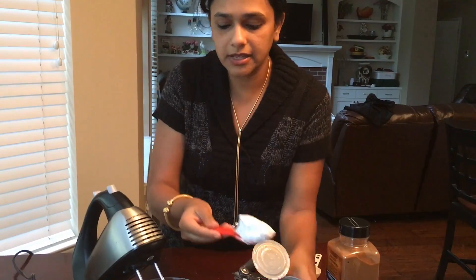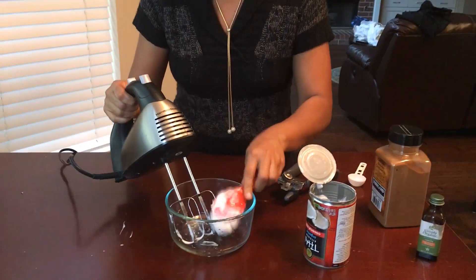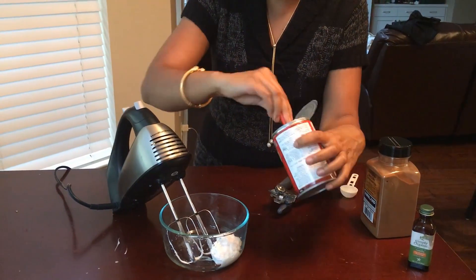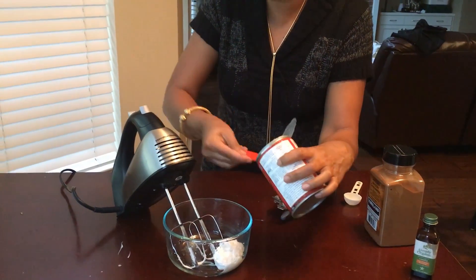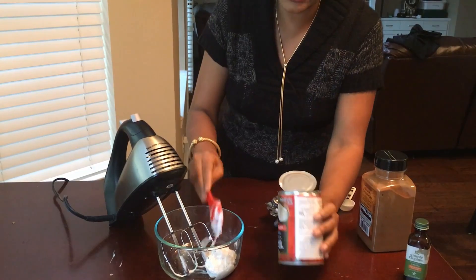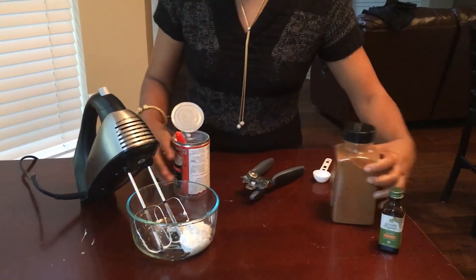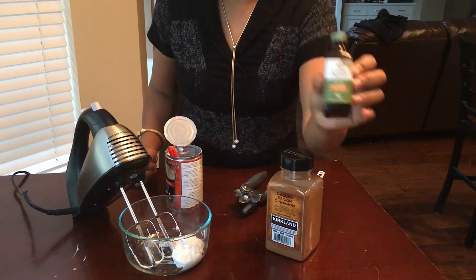So I am going to take this creamy coconut — I am just making samples, but you guys can always increase. You can take the whole cup and add or subtract into your ingredients. For this recipe, we are only going to take 3 ingredients: the coconut milk, cinnamon, and organic vanilla.